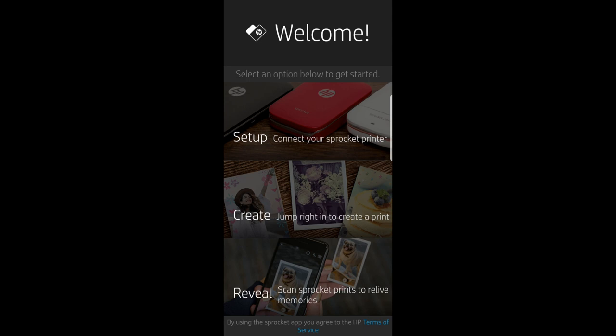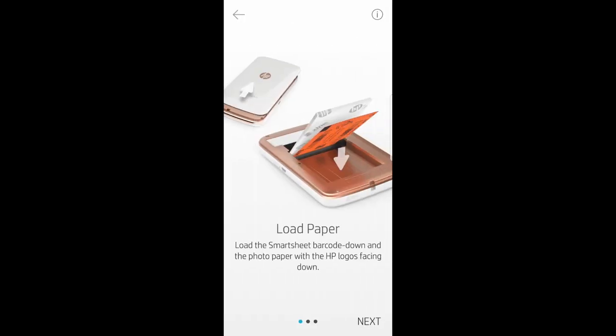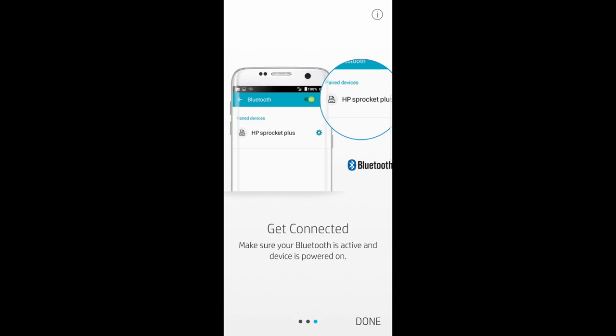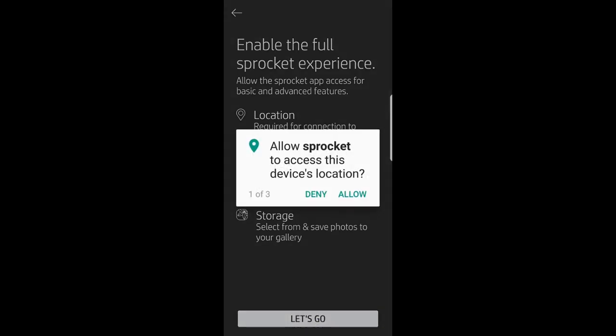We need to set up and connect our Sprocket printer. Select Sprocket Plus. We have loaded the paper, so let's go to next. We have also charged and powered on the Sprocket Plus, so let's go to next. Make sure Bluetooth is active and the device is powered on. Select done. This screen asks us to enable the full Sprocket experience, which allows the app to access basic and advanced features such as location, camera, and storage. Tap on 'Let's go'. We need to allow the permissions.